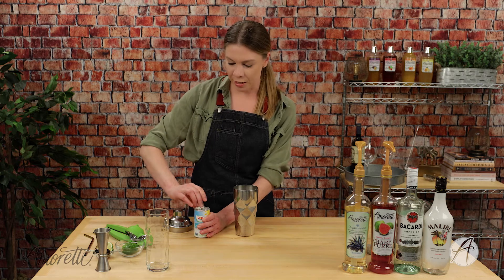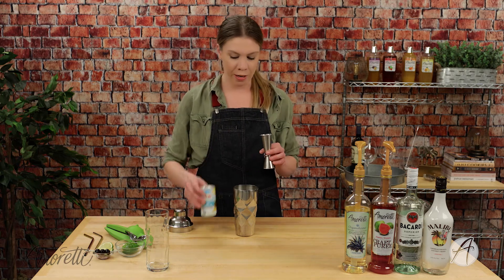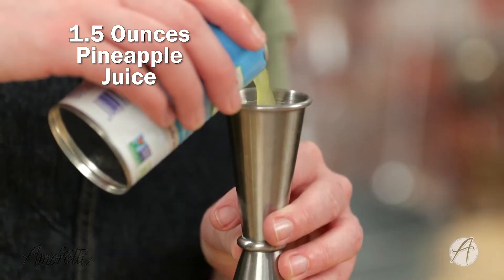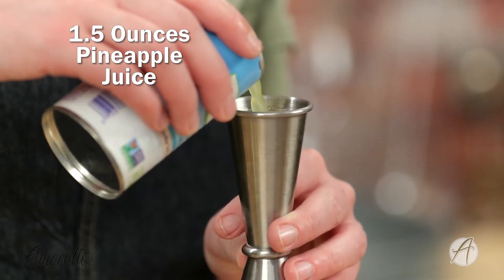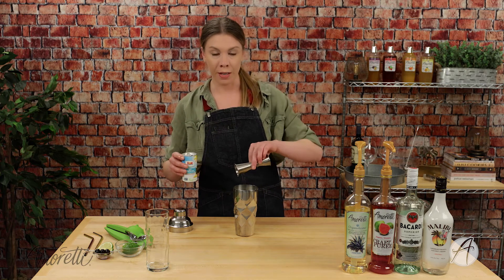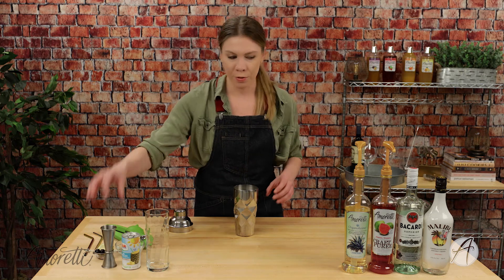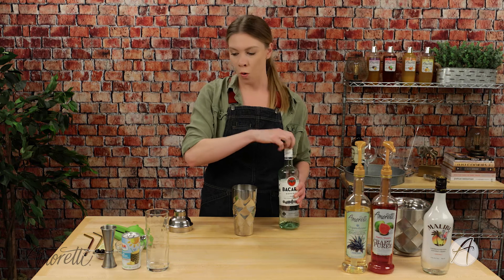I personally like to get pineapple juice that's in a can or freshly squeezed — that is going to give you the best flavor. Sometimes when you buy it in the plastic shelf-stable containers, it has a little bit of a funky flavor to it. We want really nice sweet pineapple juice.